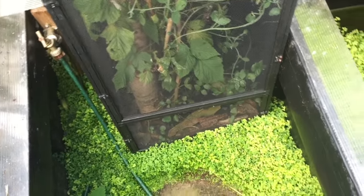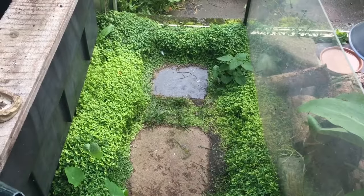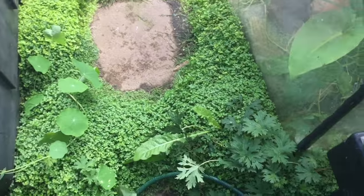So it's a screen cage, 18 by 18 by 3 foot tall. On the ground is a plant called Mind Your Own Business — it grows all over the place, which is great because it keeps the weeds down. And then that's my little fig tree.